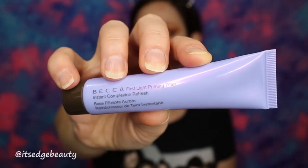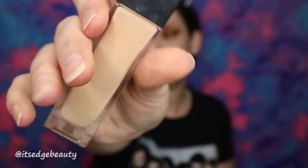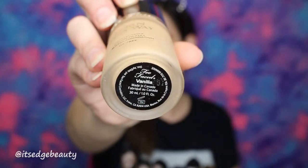I'm just gonna leave it there for a minute — we're gonna do our base and then come back to the lower lash line, eyeliner, and mascara. For primer I'm gonna be using the Becca First Light Priming Filter Instant Complexion Refresh. Then I'm gonna be using the Cover Effects Blurring Primer and placing that in my T-zone. For foundation I'm gonna be using the NARS Natural Radiant Long Wear Foundation in the shade Yukon, and I'm gonna be mixing that with the Too Faced Born This Way Foundation in the shade Vanilla. I'm just gonna dab that on my face and blend it out with my Morphe sponge.